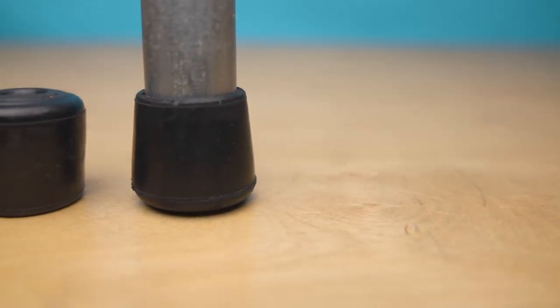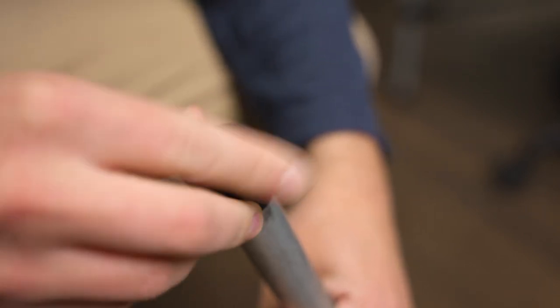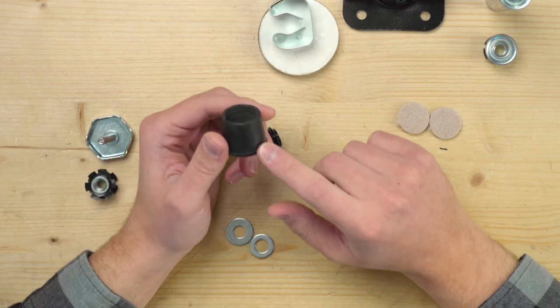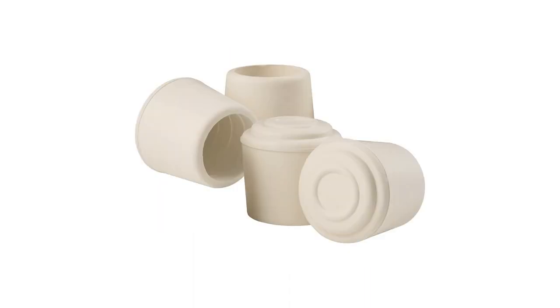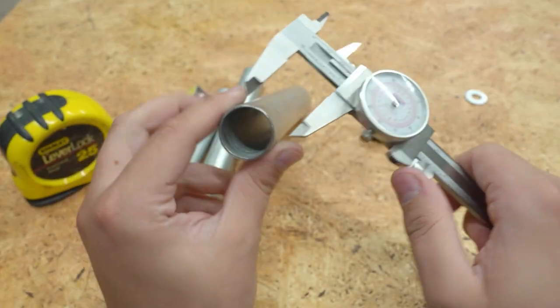These rubber pipe feet are another classic and inexpensive option that works well on both carpet and hardwood floors. Just like the plastic end caps, they're pretty easy to install by hand. Since they're rubber, they can fight back a little bit, so it helps to twist as you push or pull them on and off. Because they're rubber, they greatly reduce the chance of your build sliding around on hard surfaces, which is an added bonus to the soft cushion that they provide. We carry these black ones on our website, but you can also find a ton of other variations online — clear ones, white ones, some that are low profile, some that add a wider base. You want to make sure to keep in mind the actual outer and inner diameters of the pipes that you're using when searching for foot solutions of your own.